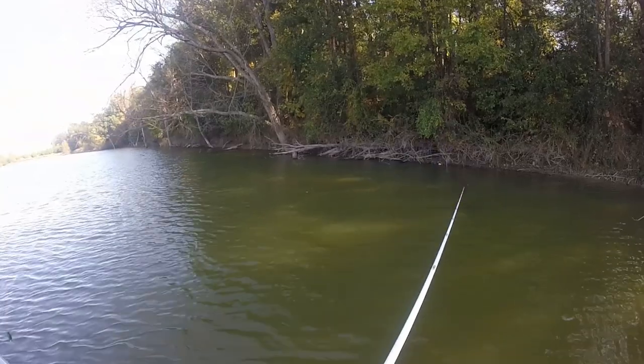Now, the reason I picked up a jig is I've been wanting to test this jig for a while. I was actually watching a video this week from tacticalbasson.com with Matt Allen and Tim Little. They talk about the same exact conditions that are happening right now in Kentucky, but they're out in California. And what they did is pitch compact jigs near wood. So it was a no-brainer — let's slow down a little bit, pitch some jigs by some wood, and see what happens.